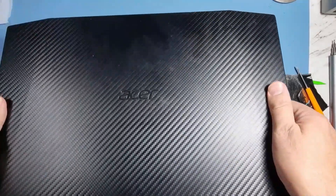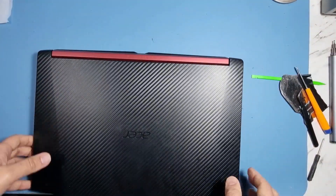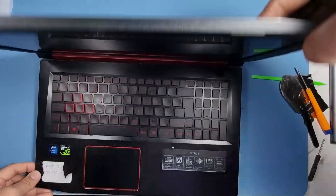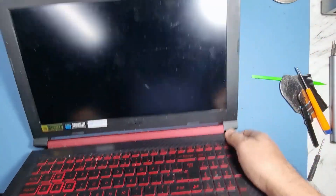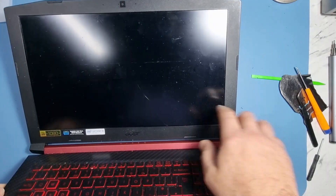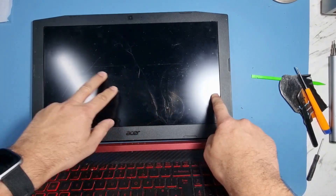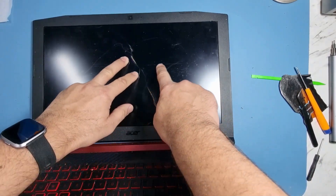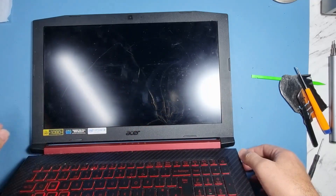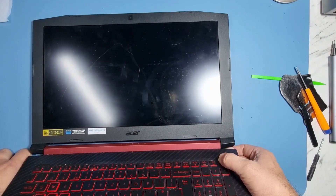Hi guys, welcome to another video. Today I've got an Acer Nitro 5 which has got an issue with the screen. I can actually see the cracks — you can see the lines there. If I press down you can see it. The actual machine is on and it's absolutely battered, so the LCD is bleeding through.